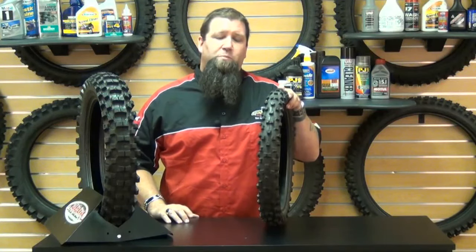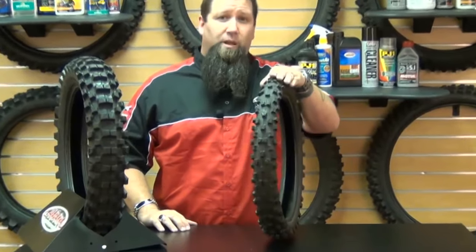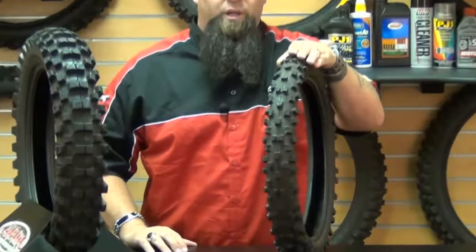How are you doing? Eric here from Chaparral Motorsports. Having confidence in your tires is what wins races, and for that I have the Scorpion MX Extra front and rear tires from Pirelli.